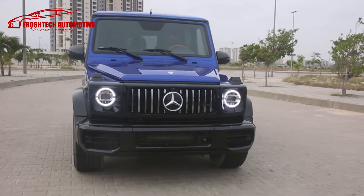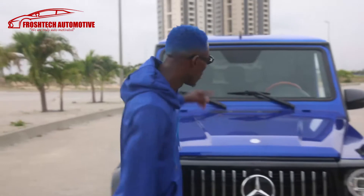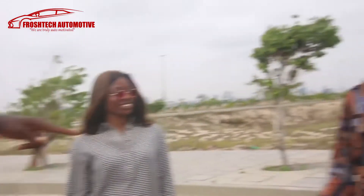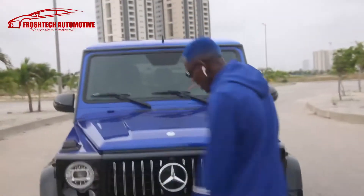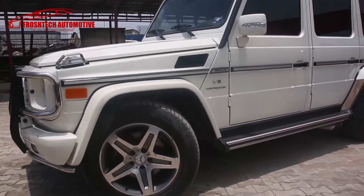Hello Froshies, today we're going to be introducing a new baby boy to you and reviewing this car, taking you step by step on everything that was done. Let me introduce some fresh tech: this is Ife, this is Phil, and you know him already — that is almighty technician Ali.